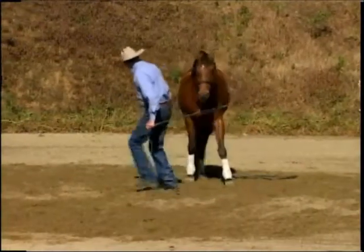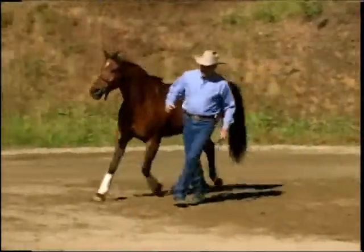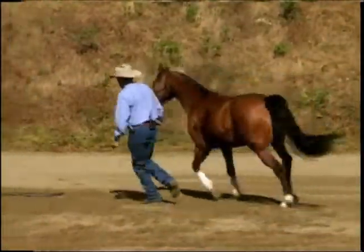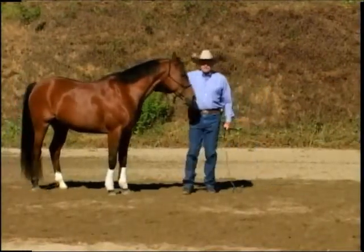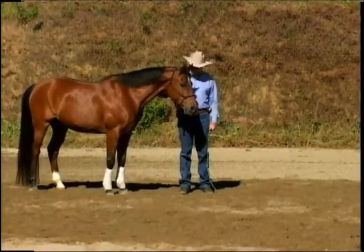And get him to track with me — hey, which is kind of fun to do. That definitely tells you, you made a connection with your horse and he wants to be with you.